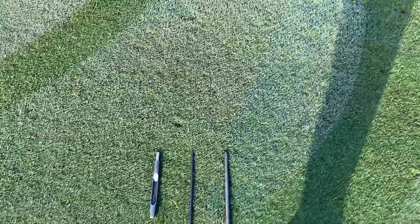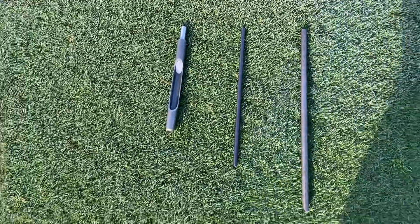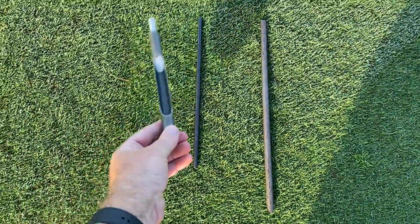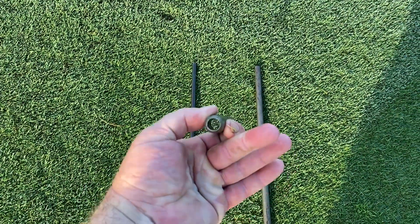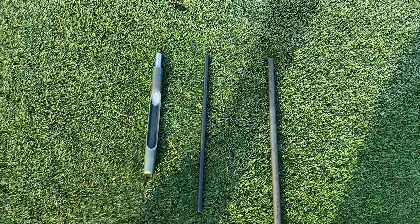Morning members, just a little bit of an information video here in regards to what we're planning on doing at renovations time. Usually we use this tine here on the greens renovations, which pulls a core out — you can sort of see the hollow there — that removes the core from the green.